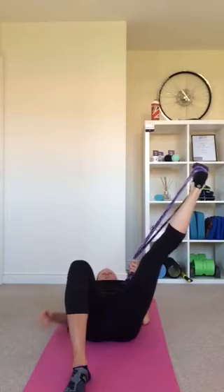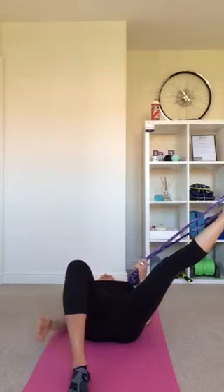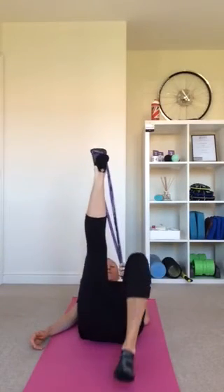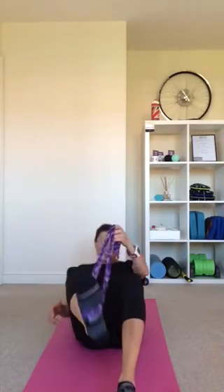We can also take the leg out to the side — just watch that the knee doesn't drop out. Keep that knee in line with the hip and only go as far as that allows. Do the same with pointing and flexing the toe out to the side, then bring it back to the middle and feed it through to do the other leg. I know you're sore on one leg but try to do it on both, flexing and doing the other one too.